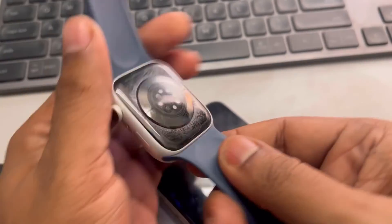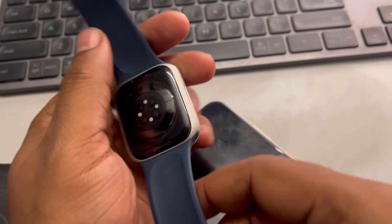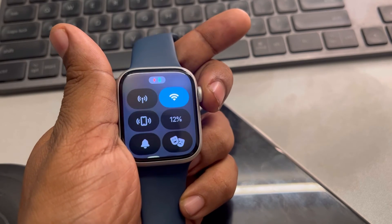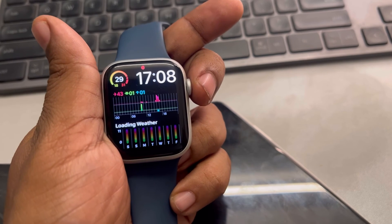One more thing you can try is cleaning the sensors on the back of your watch with a clean microfiber cloth, gently. Your problem will surely be solved by using these methods. Thanks for watching — please do like.